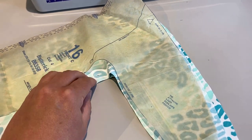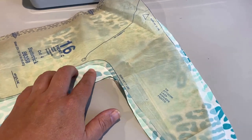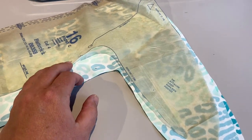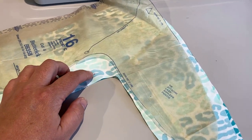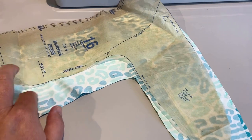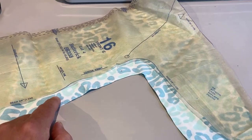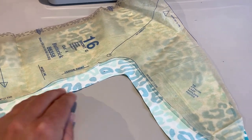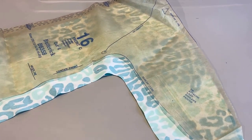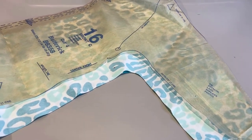Because swimsuit fabric does not ravel, you don't have to finish off the fabric. This is actually a lined suit, so you can easily get away without having to use the serger on a lot of these pieces — just personal preference. I'm going to start at the dot and go all the way down the seam. It says on the pattern piece it's a three-eighths seam allowance, and it also says so in the instructions. You can pin this, but I rarely pin anything.